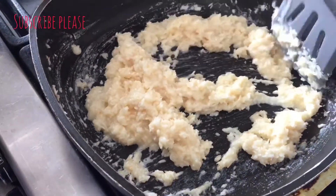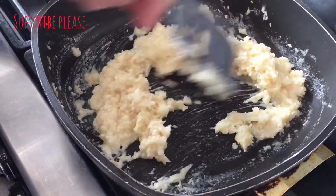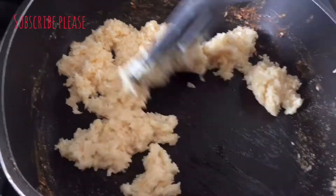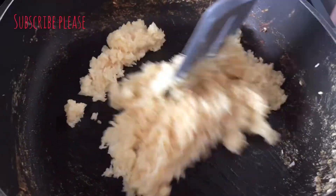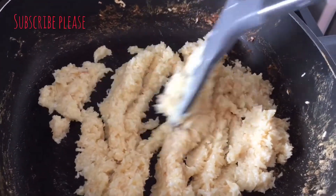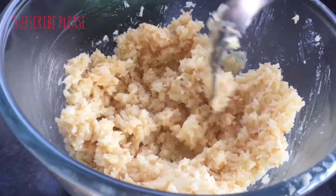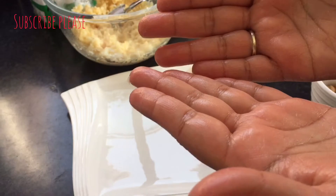I will fry it for the cooking. I will add the fish and the fish will be cooked. Then I will add the fish and the fish will be cooked. We will put the fish in the hand.